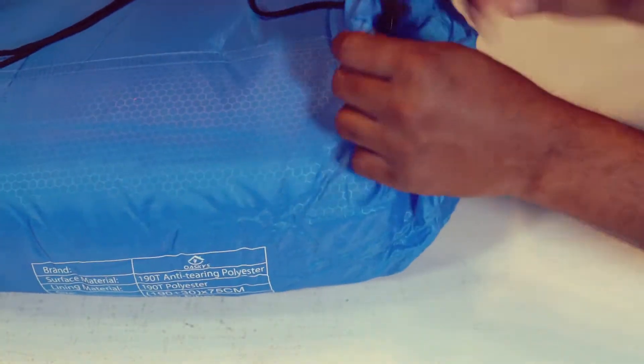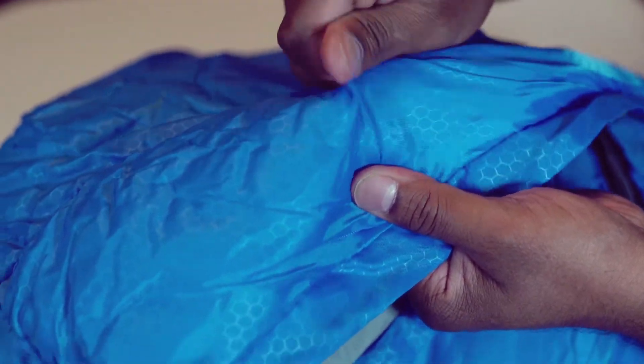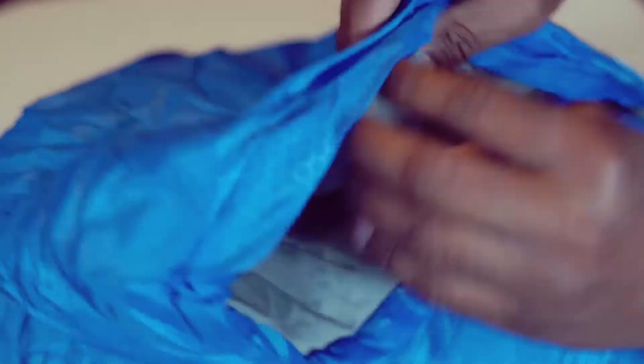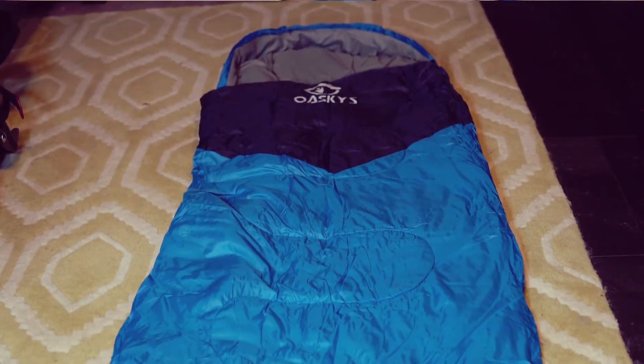Let's take this out. The material feels durable — the outer material is nylon. Inside, it is filled with hollow cotton. Let's put it here.